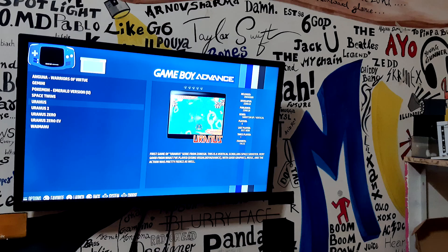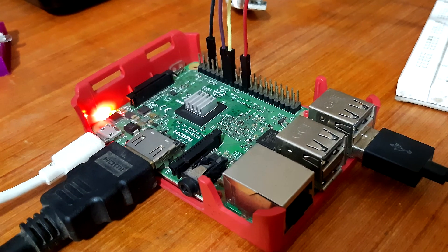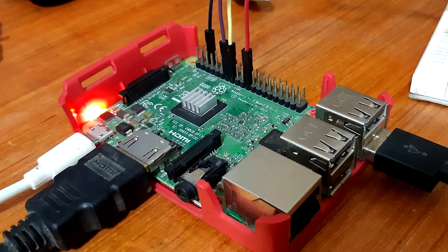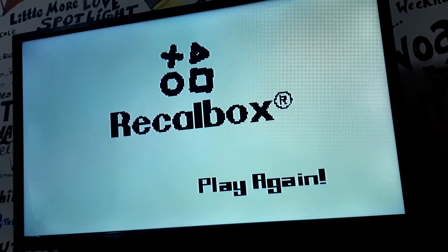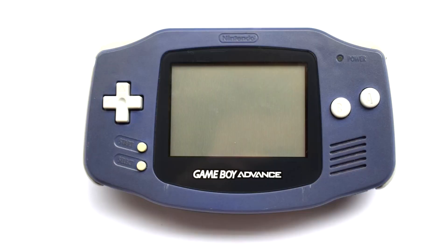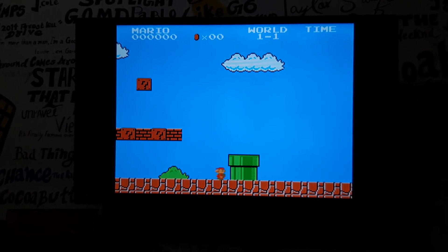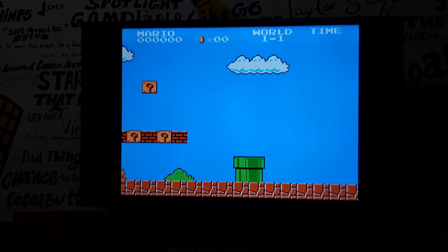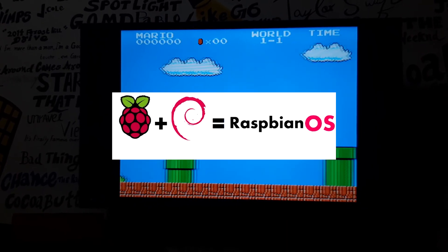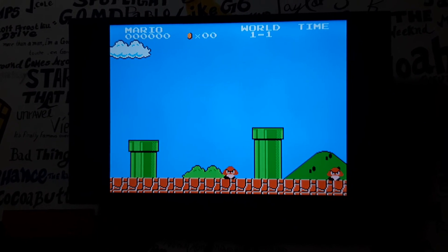Hey everyone, what's up? So in this video, I'll be showing you guys how you can make your own retro gaming console with a Raspberry Pi. Actually it's a ReCalBox Pi, because I'll be using ReCalBox OS to emulate NES, GBA, and Super Nintendo games. This process is very straightforward and simple, just like using Raspbian for the first time. So without any further ado, let's get started.